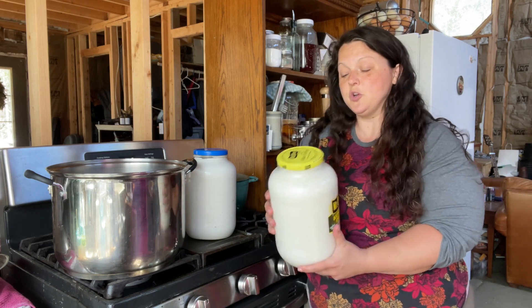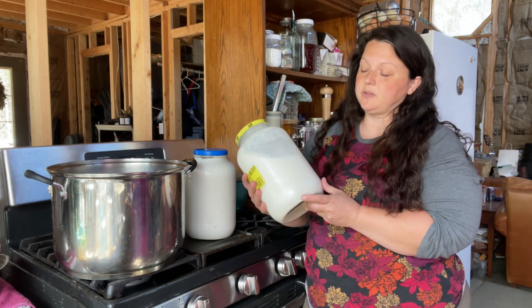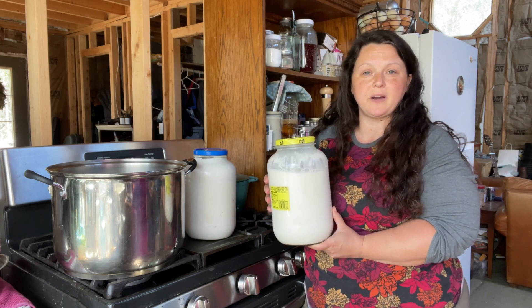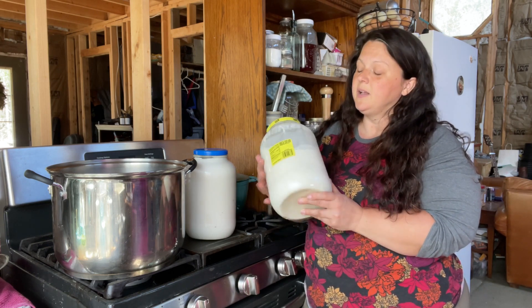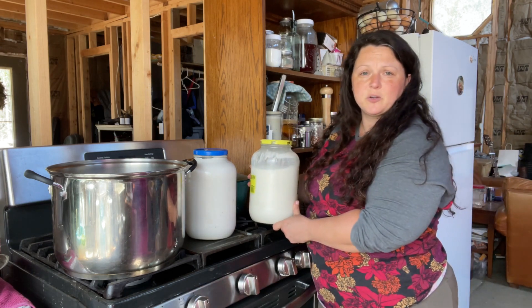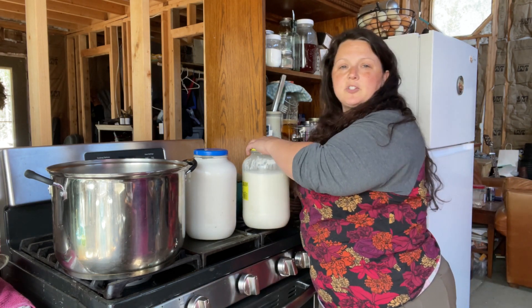I'm going to start with two gallons of goat's milk. This is from Willow — if you remember, she just had babies a little bit ago and the babies are already at their new house, so that leaves lots of milk for us. Mr. Reeve milks twice a day. I just have this milk in these pickle and olive jars.